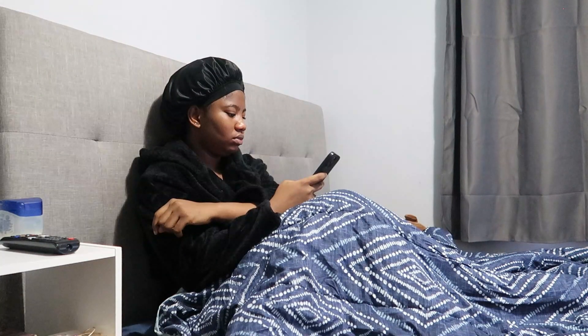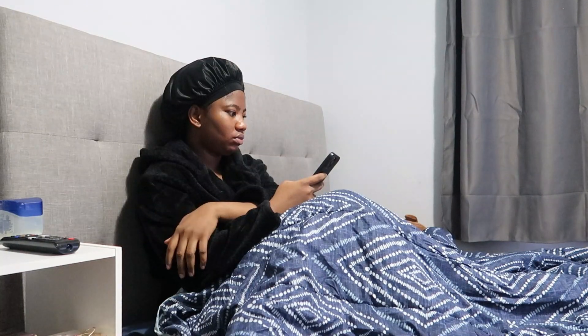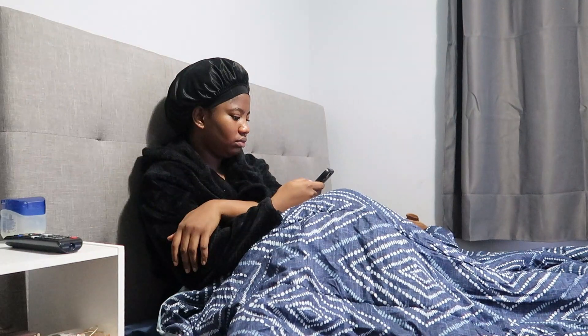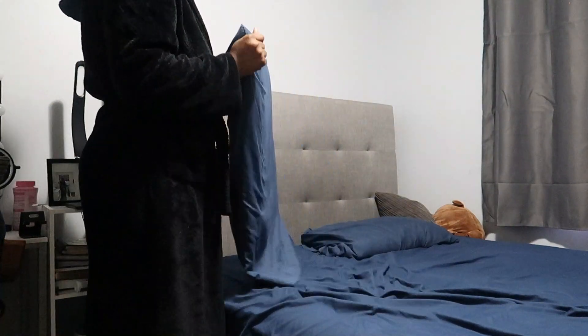Hi loves, welcome to a new video. Today's video is going to be a self-care winter routine — winter hygiene routine — however you want to put it, and I hope you enjoy. I started off this self-care routine by getting all my bedding to the laundry because they were dirty and needed to be washed.